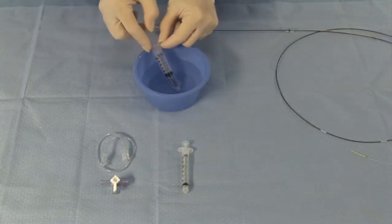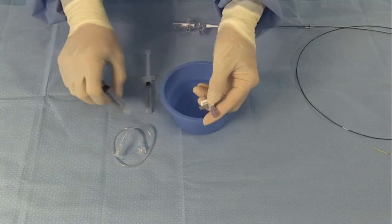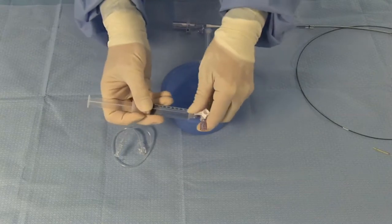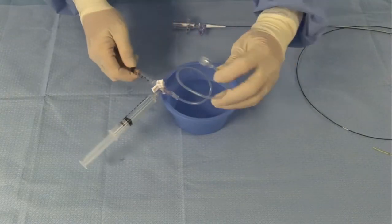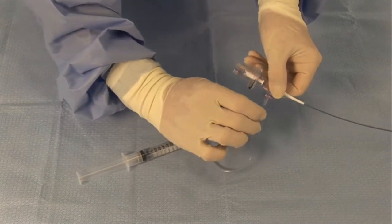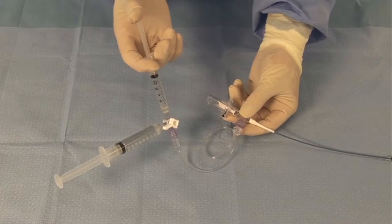Fill both the 10cc and 3cc syringes with sterile heparinized normal saline. Connect both syringes to the three-way stopcock and flush from one syringe into the other to expel any air within the stopcock. Then connect the assembly to the extension tube and use the 3cc syringe to flush the extension tube in order to expel all air from this assembly. Connect the extension tube to the one-way valve on the catheter hub. Flush the catheter continuously using the 3cc syringe until all bubbles are expressed from the clear distal shaft.